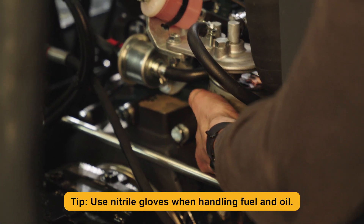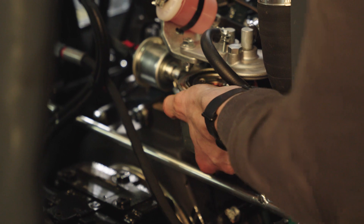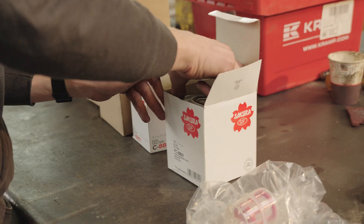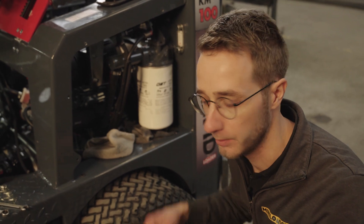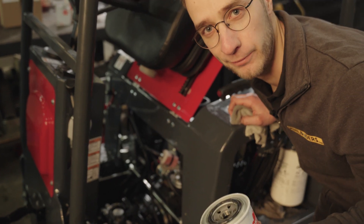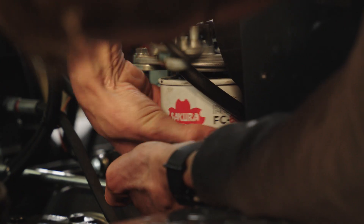When we remove the fuel filter, you'll see there's fuel inside it, so keep your fuel filter upright so the fuel doesn't spill out. Make sure the seal is greased so it comes off easy. Then take the new fuel filter and simply spin it back on — hand tight is enough.